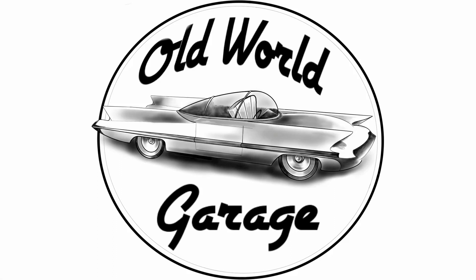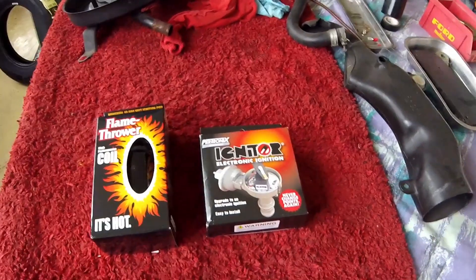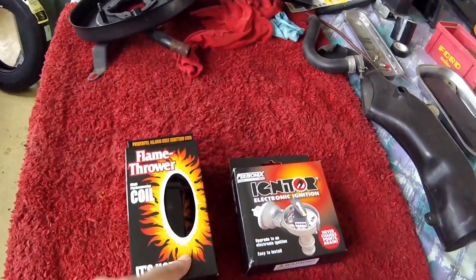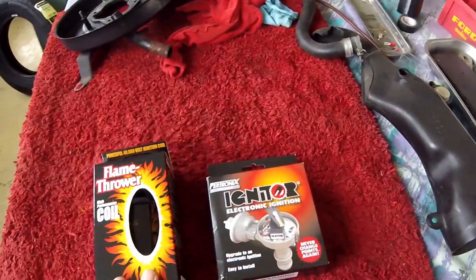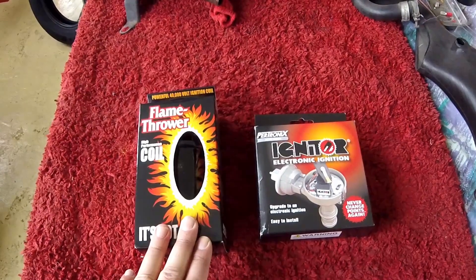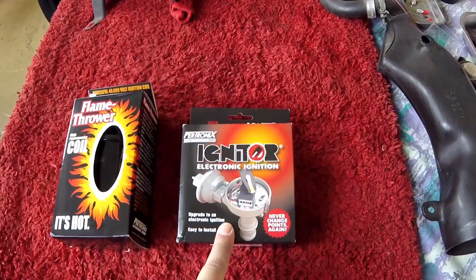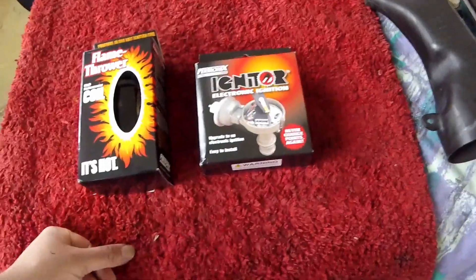Hello and welcome to the Old World Garage channel. I just got a package from the USA with Petronix parts. I'm going to replace the standard coil with this Flamethrower coil — it uses up to 40,000 volts for ignition. I've been using these parts, including the coil, in my US Ford, especially my Ford Galaxy, and it works great. It makes sense to upgrade to a better coil when you're getting rid of the points. I'll show you guys step by step.